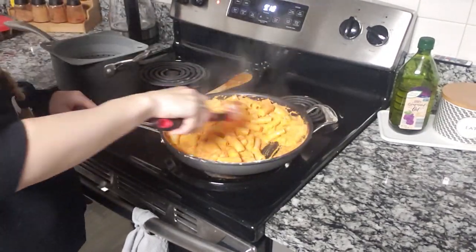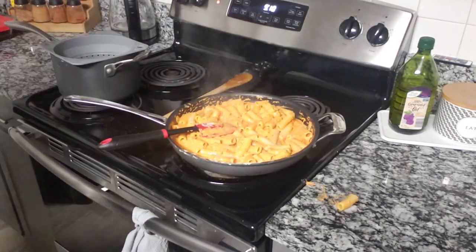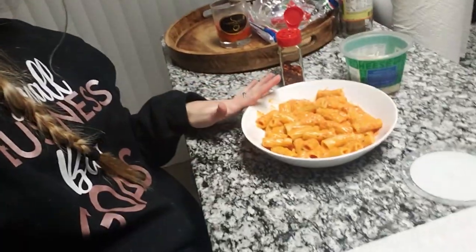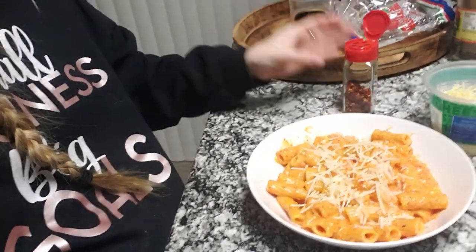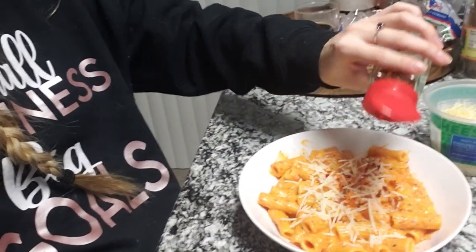We had leftovers for the next day and it was really nice. Dinner is ready — I'm just going to do a couple last minute little touches: Parmesan cheese, and then I like a little spice so I'm going to do some red pepper flakes. And I'm going to eat and then go do my nails.